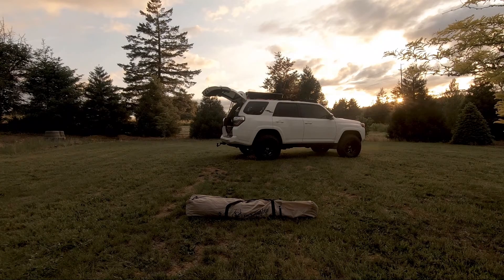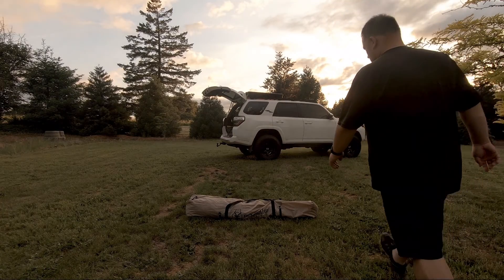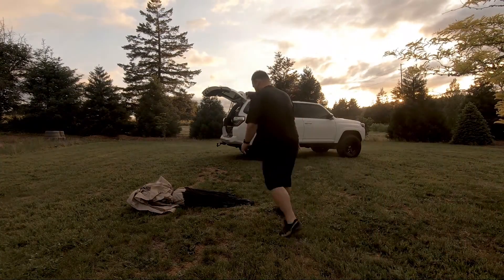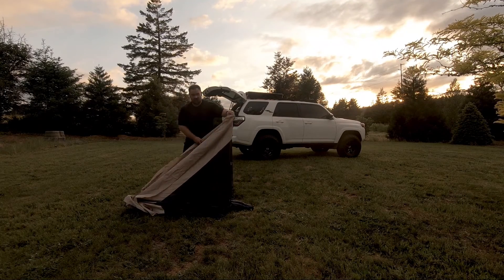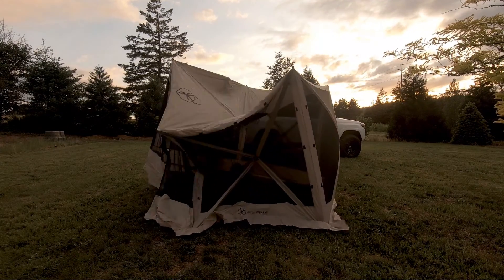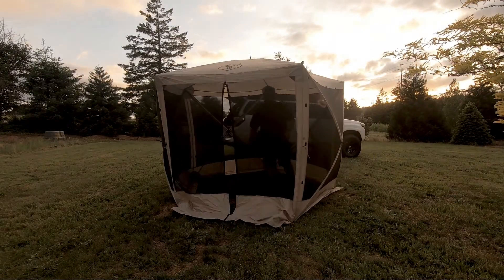This is going to be a pretty quick showing of how to set up the Gazelle gazebo. As you can see, the sun is setting — we've only got about five minutes of sunlight left. In all fairness, I have done this twice already today so I'm familiar with what's going on. It's pretty easy to set up. We're going to set it up, show you how simple it goes, show you around the inside a little bit.